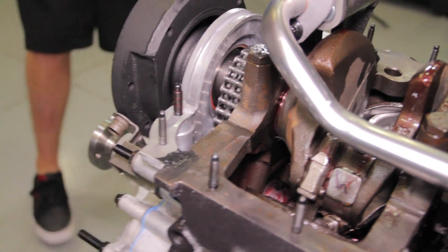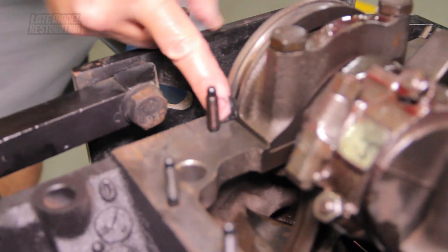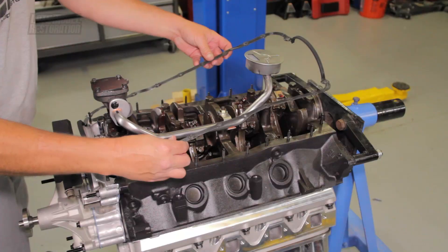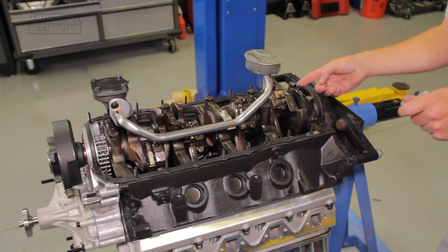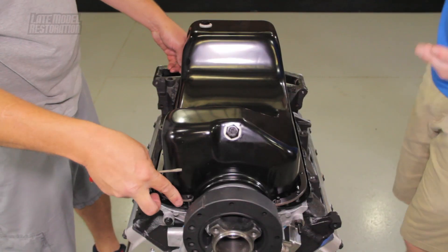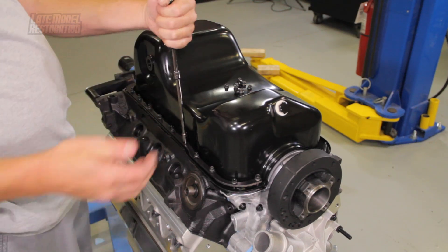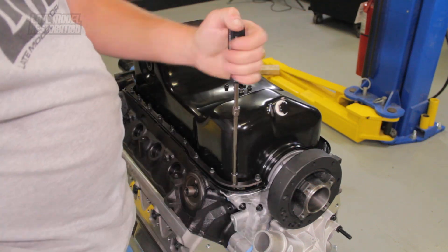Torque the bolts to 20 foot-pounds and the nut to 35 foot-pounds. Apply a small amount of RTV to the timing cover and engine block mating points, as well as the two corners at the timing cover and the two corners at the rear main cap. Position the oil pan gasket over the studs. Reapply a small amount of RTV to the two corners at the timing cover and the two corners at the rear main cap. Position the oil pan and pan rails over the studs and hand tighten the nuts. Remember, four nuts will have a larger thread diameter and will secure the pan at the locations closest to the front and rear main seals.